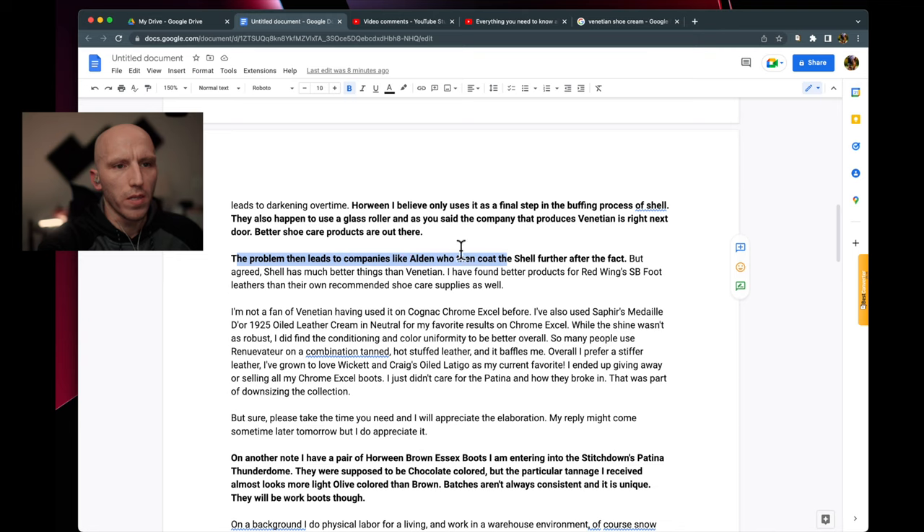Moving on — this is a continuation on the topic of Venetian Shoe Cream, referencing the finishing that Alden puts on their Shell Cordovan. Everyone has their own finishing process and no one really discloses what they use. I prefer a much more natural level of finishing. Shell Cordovan has such an iconic look and luster that when it's different, you notice it much more easily than you would with a calfskin leather. Alden is kind of known for their almost plastic-looking luster on their Shell Cordovan.